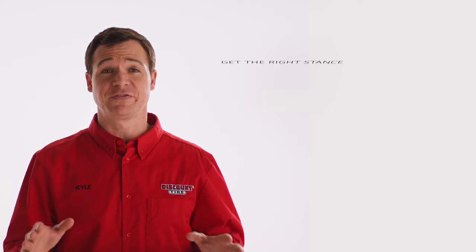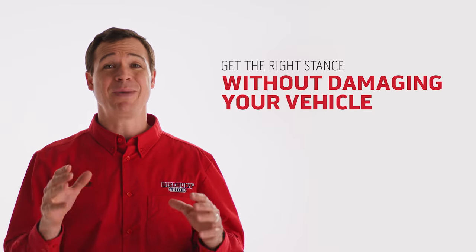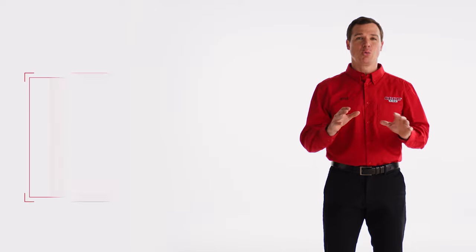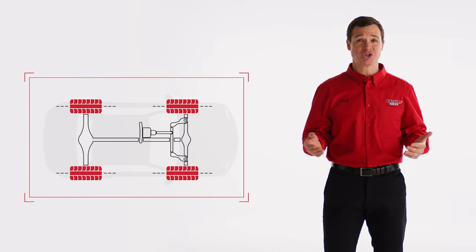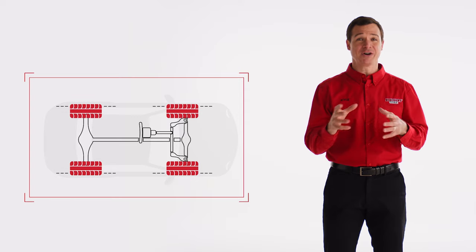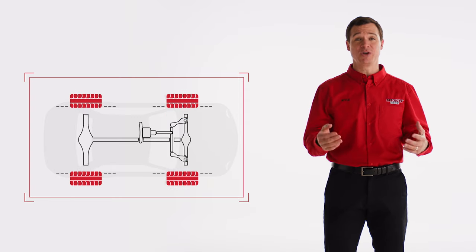Understanding rim offset or backspacing can make all the difference in getting the stance you want and making sure your new rims don't rub on your fender's frame or part of your suspension. So what exactly is wheel offset or wheel backspacing? Well, they're basically two different ways to measure how your wheels fit your ride. In short, they determine how far in or out the tires and wheel are positioned.